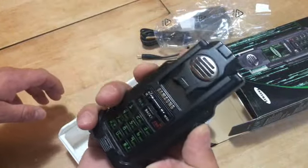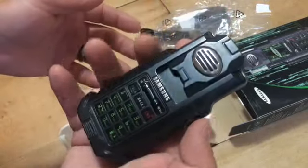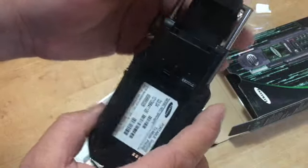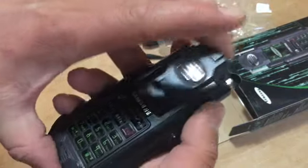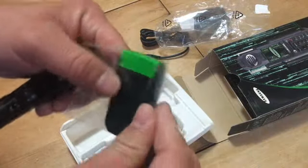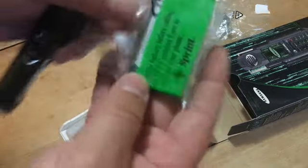Alright, let's see — the button. Sweet, it's pretty light. It's actually less cumbersome than I thought it would be, feels pretty good in the hand. See if she boots up — battery.